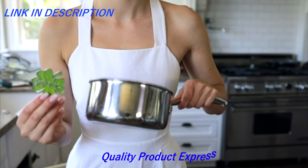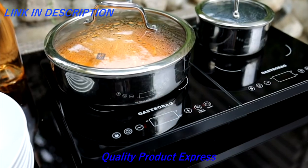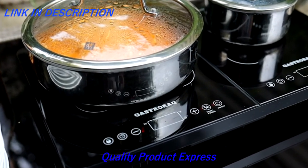Simple test: use a kitchen magnet. If the magnet sticks, you're good to go. Easy to cook, easy to clean, easy to store.